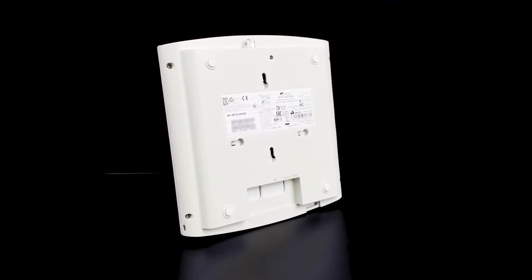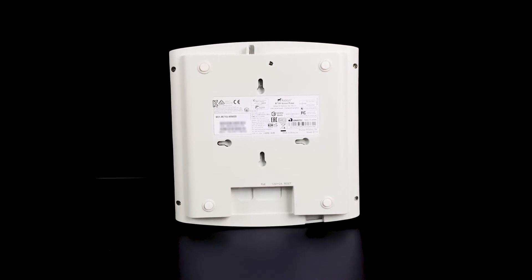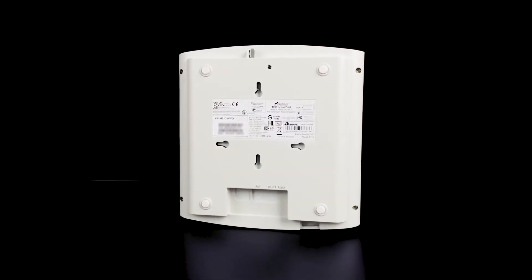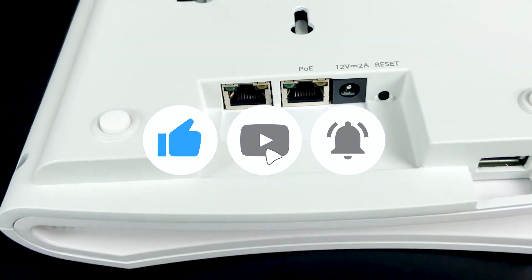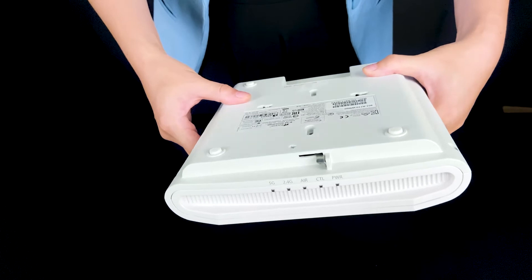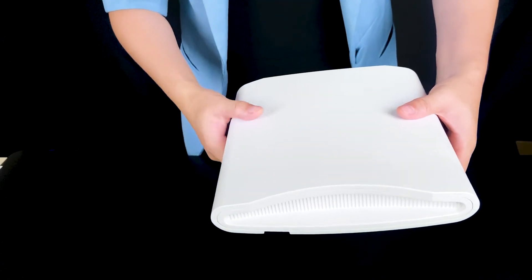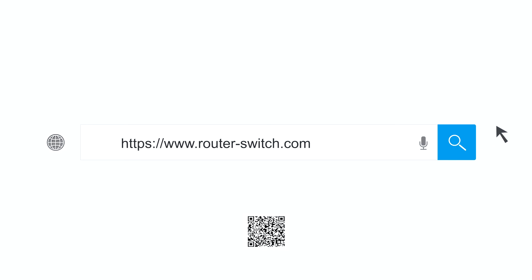The R710 Access Point is a standard access point. It can also be managed by the Brackees Wireless Controller. If you want to know more about this access point, you can visit our website.